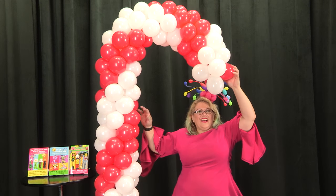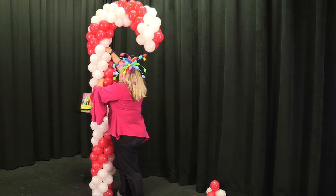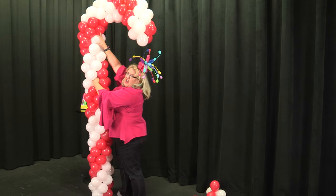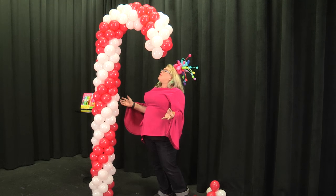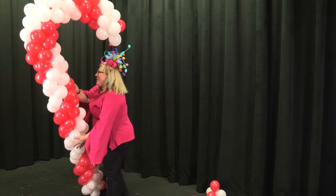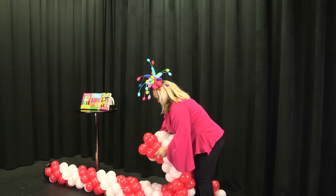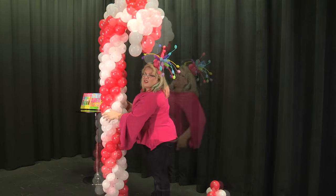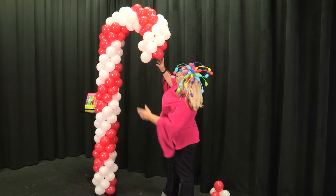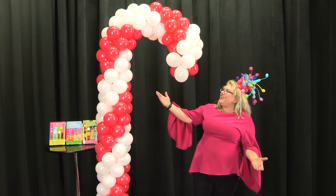There we go! We have our candy cane. I would actually make this a little bit of a better curve and play with it more to get a nicer curve — it's not really round enough here — but you guys get the idea. The moral of the story is don't try to bend balloons over your head where you can't reach them. And there is our really fun candy cane!